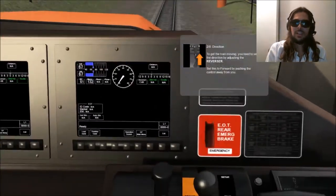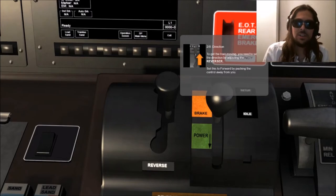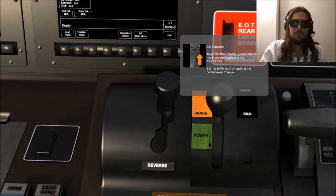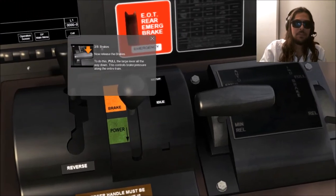Let's go ahead and see what the first instruction is. Direction: to get the train moving, you need to set the direction by adjusting the reverser. Set this to forward by pushing the control away from you. Simple enough, mates — we will do that. And the reverser is set in the away position, forward, away from us.